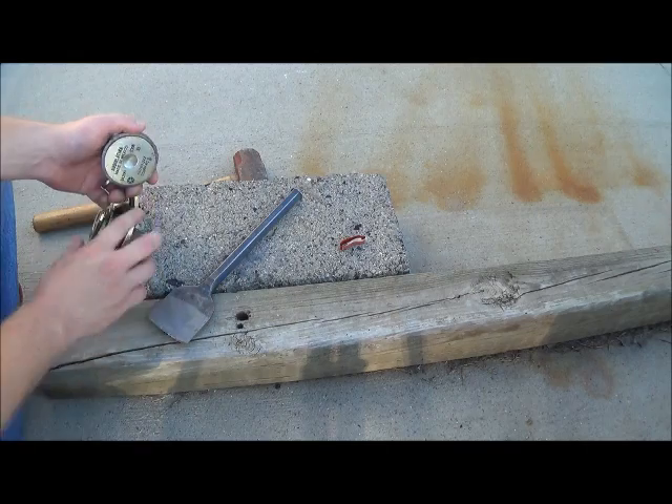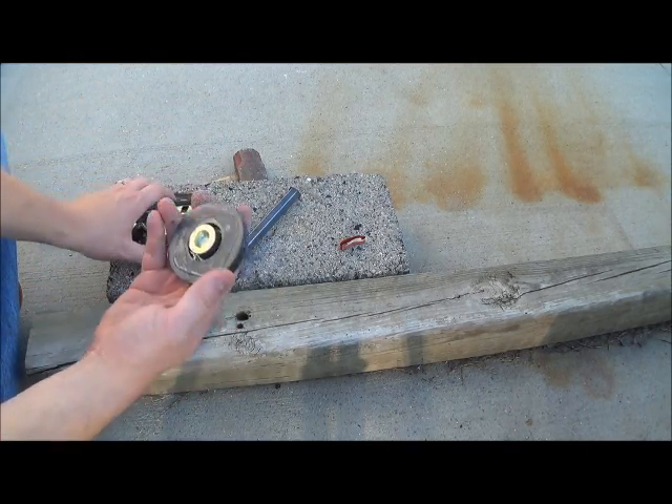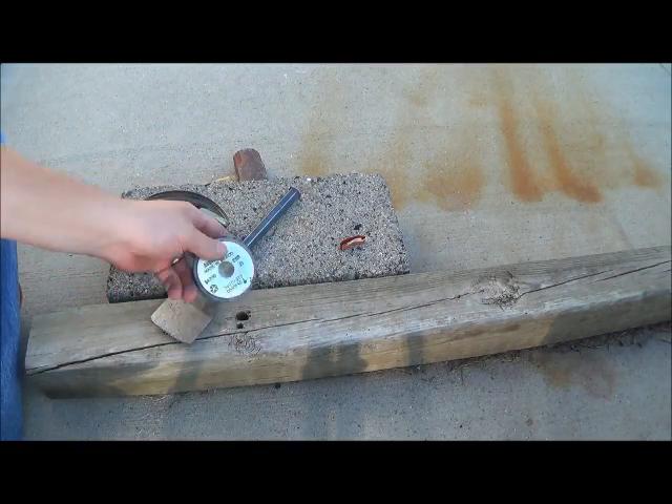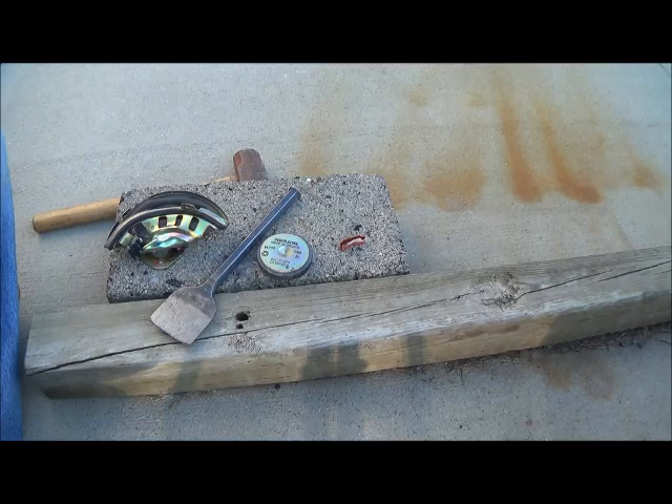Easy way to get magnets, and speakers are everywhere so you'll never be without one. Throw them in your truck, keep them in your workshop — you've got magnets anywhere you need them. Robbie Two Scraps out.